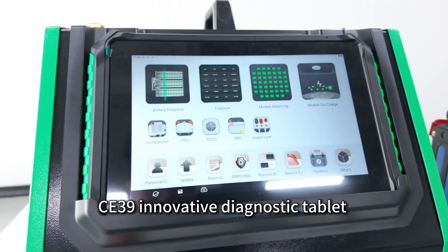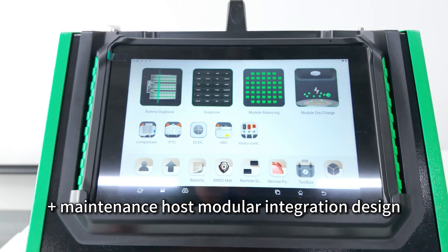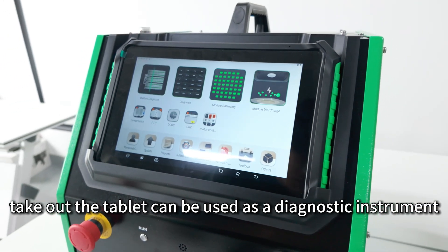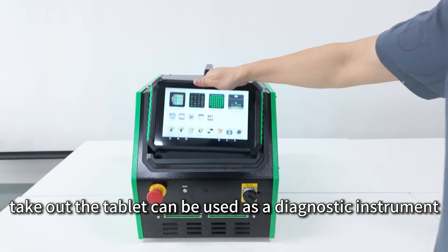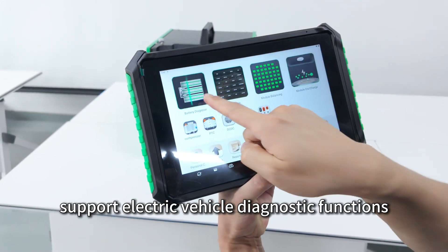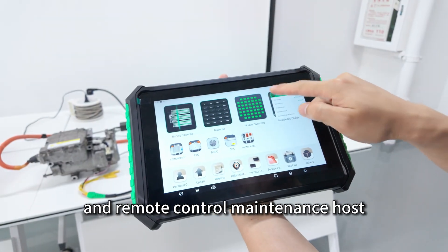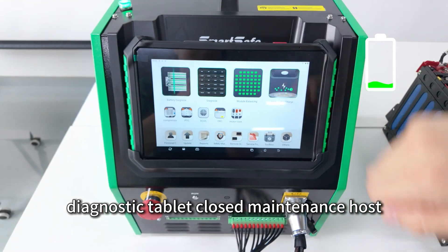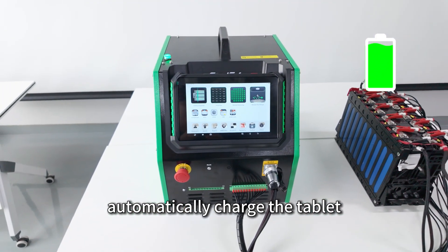The C39 features an innovative diagnostic tablet plus maintenance host modular integration design. Taking out the tablet allows it to be used as a diagnostic instrument supporting electric vehicle diagnostic functions and remote control of the maintenance host. When the diagnostic tablet is closed, the maintenance host automatically charges the tablet.